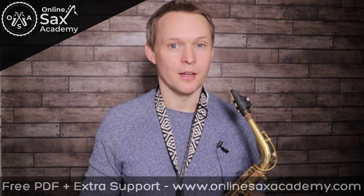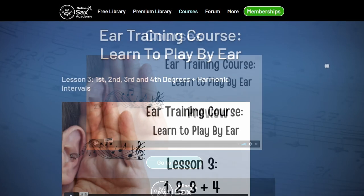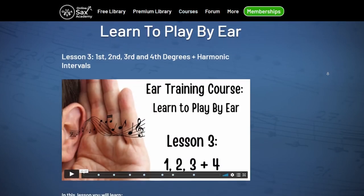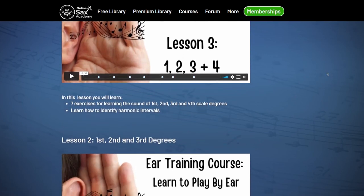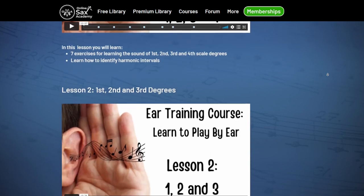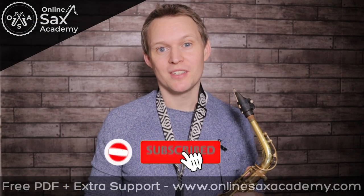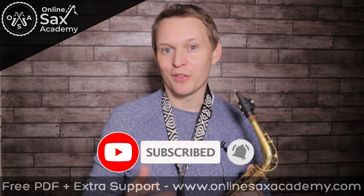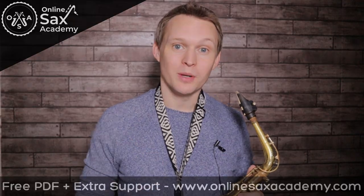If you'd like more help with playing things by ear, I have a course that I'm building at OnlineSaxAcademy.com. Each week I'm releasing a new lesson and in that course I'm teaching you to develop your ears so that you'll be able to play what you hear onto the saxophone without the need for sheet music all the time. That's it for this week guys. Don't forget to hit subscribe if you haven't already so you don't miss out on future lessons. Let me know in the comments how you got on with this one and if there's any tunes you'd like me to cover, and I'll see you all next week.